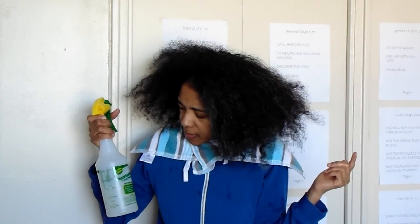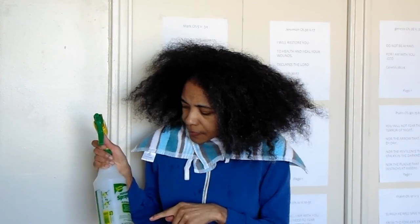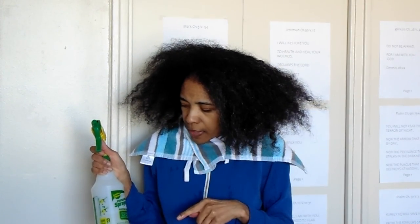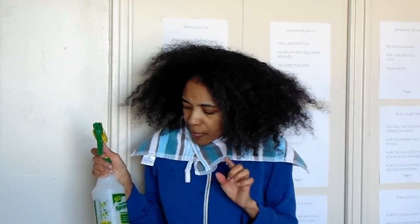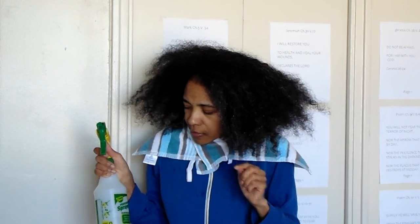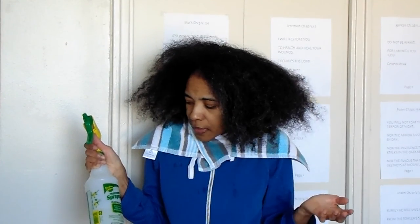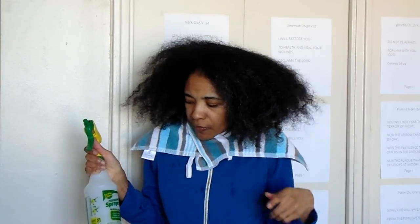This is day one of applying this rice water. I made another solution and I added some lavender — it's a lavender essential oil. It doesn't smell bad. People say it smells bad — maybe because it was only fermenting for 24 hours.